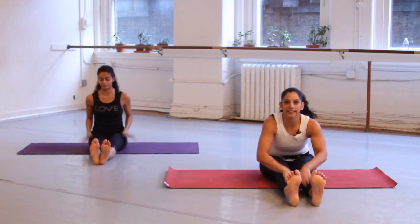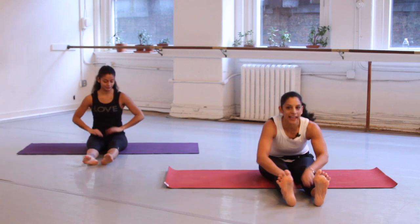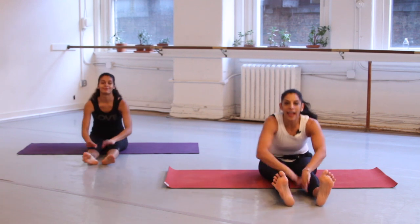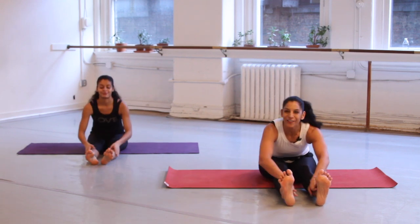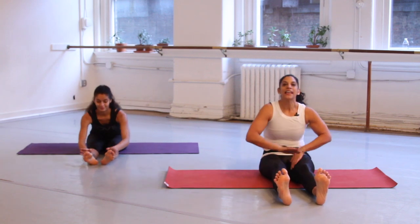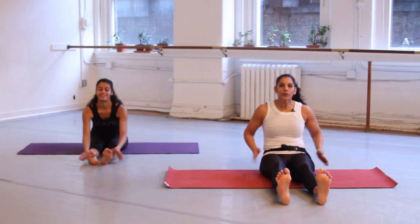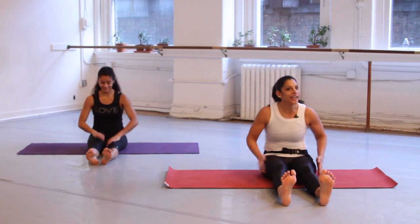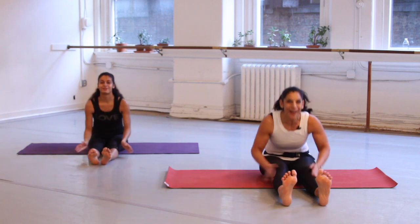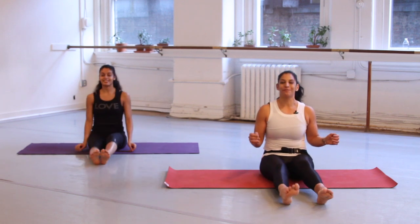Straighten your legs and pat your legs — you're just energizing, putting energy into the legs, waking them up. Circle out and then in on the inside, then down on the out and up on the in. Go the other way — down on the inside, out on the up. Really pat them, like you're saying, wake up legs, I need you today. You're going to have a great day. Shake them out a little bit.